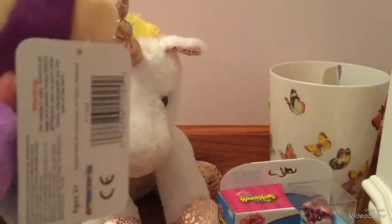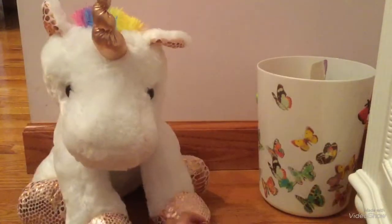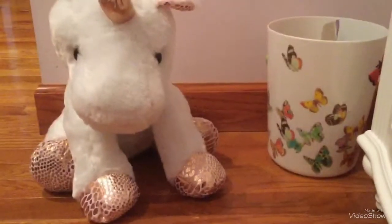I got this Fingerlings plush monkey sort of thing. I think it's really cute. And then the last thing I will be opening is this Zuru Hamsters in My House. So I got this little hamster — it's really cute.